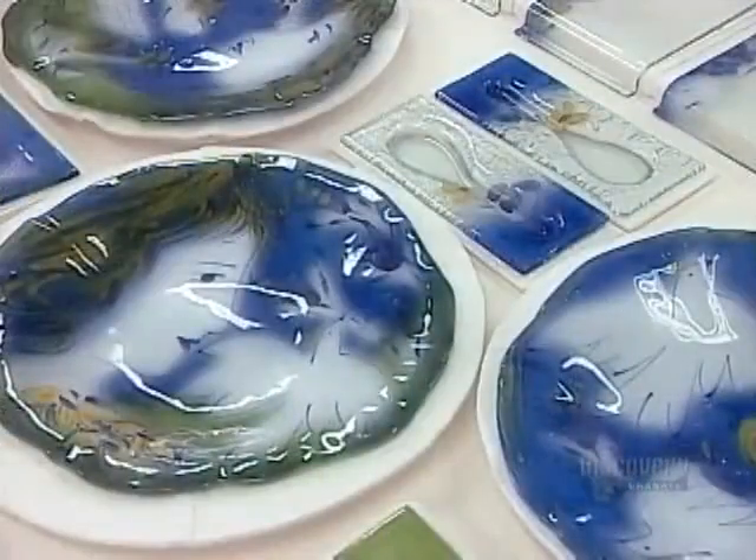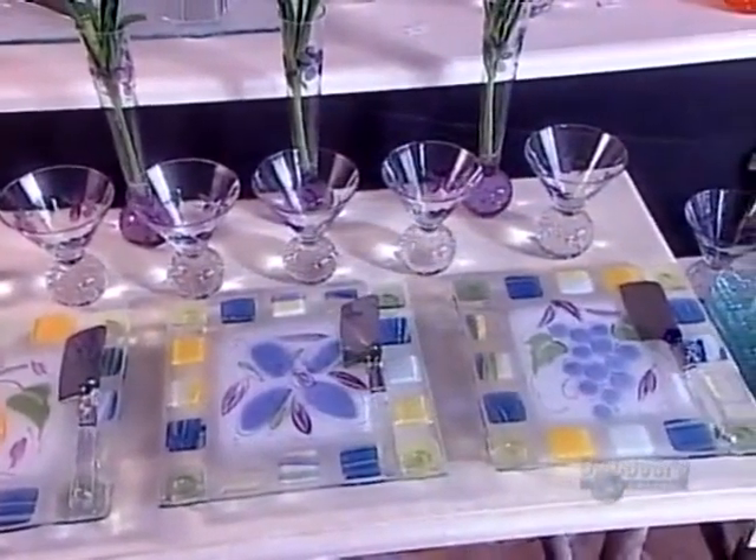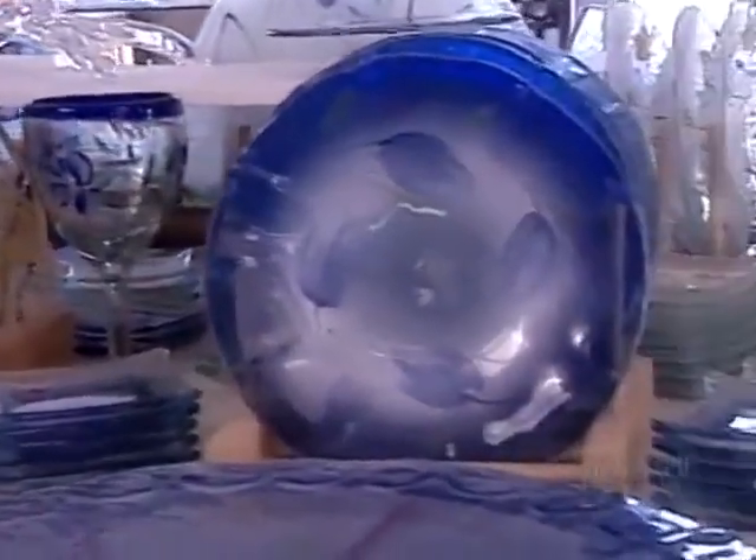These plates and spoon rests and other pieces are cool enough now to come out of the kiln. The beauty of thermoformed glass lies in the striking combination of transparency and vibrant color. Add to that the endless shape possibilities and you've got truly functional art.